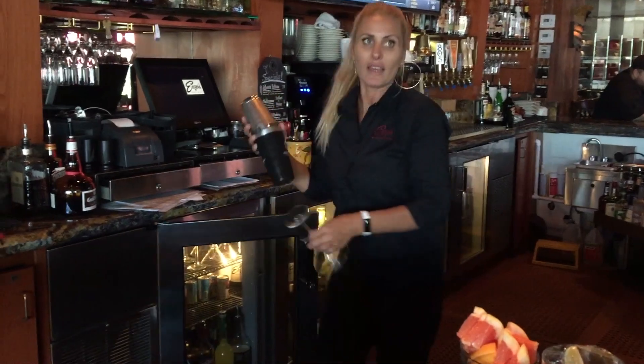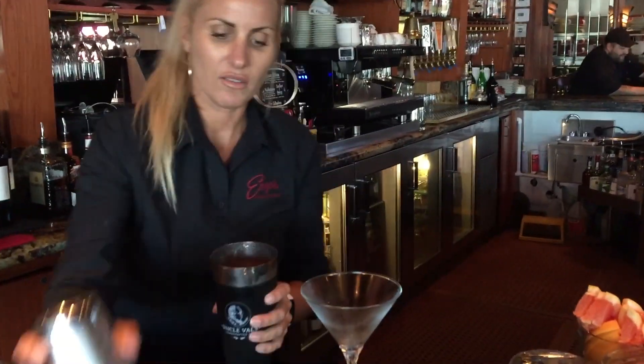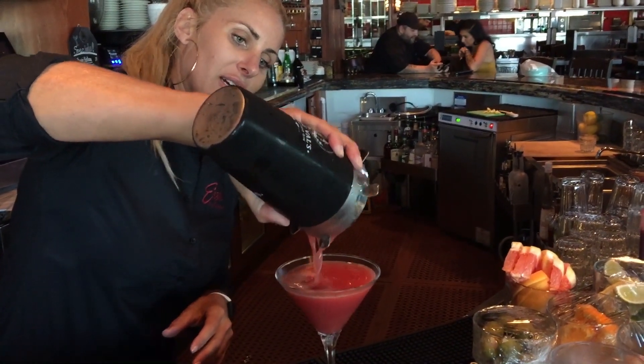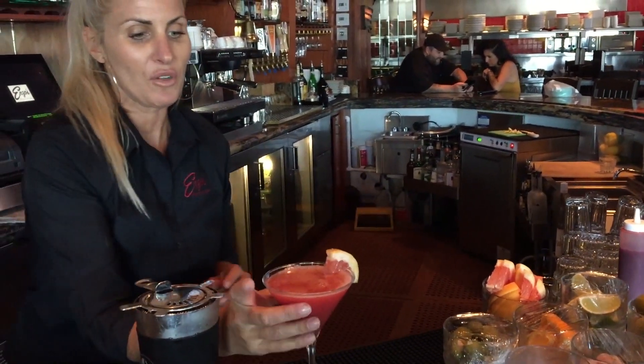Get a martini glass. Set it down. Look how beautiful that is. This is a Ruby Red Martini and then we garnish it with a little grapefruit.